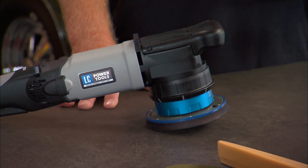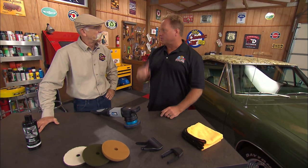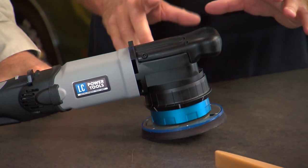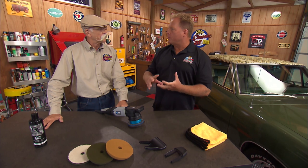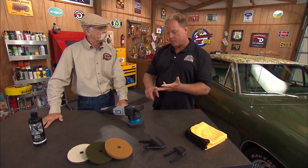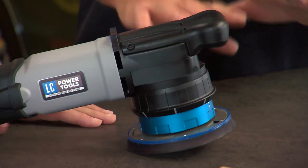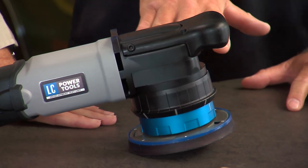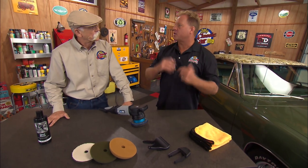It's called the UDOS 5-in-1, and what that means is it does five things in one tool. It'll give you a rotary buffer, a machine sander, and three options for orbital polishing: 12mm, 15mm, and 21mm — all in one tool. And it's all simply through the magic of adjusting the adjustable collar and choosing the setting for the type of job you're trying to do.